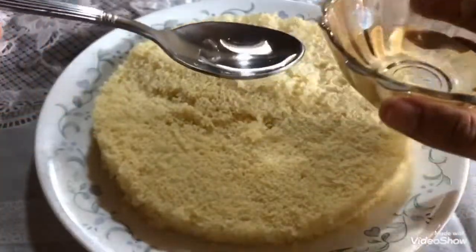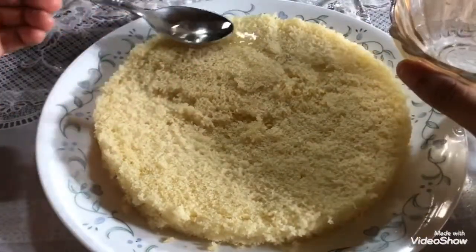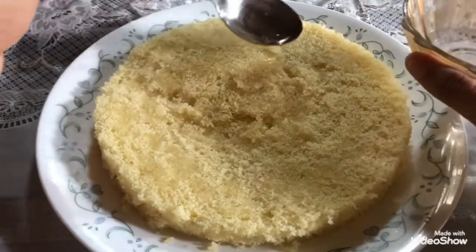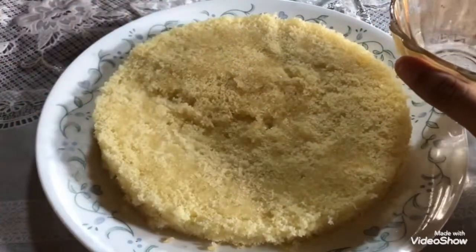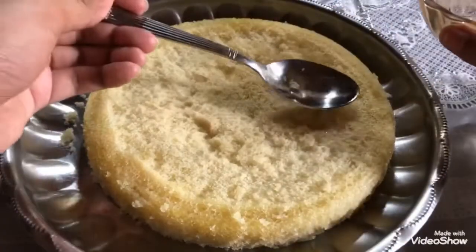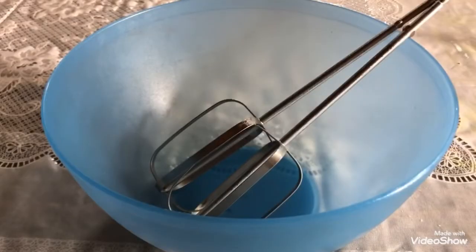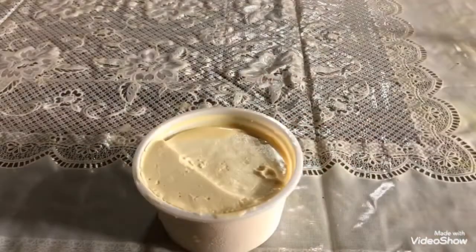Our next step involves moisturizing your cake. You can use plain drinking water or sugar syrup according to your liking. Apply this to both layers and do not be afraid to drench your cake — this is essential to prevent dryness and crumbling. For frosting, place your beaters, beating bowl, and cream in the freezer for 30 minutes.